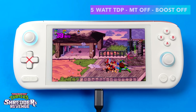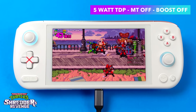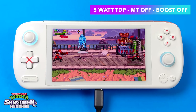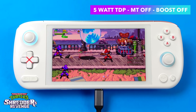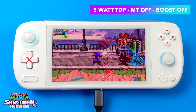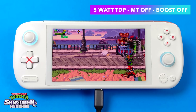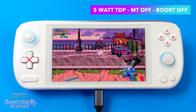Moving to lighter 2D games, we've got Shredder's Revenge at just 5 watts TDP, multi-threading off, boost off — this runs at full speed. Checking the overlay, we're not even pulling 3 watts from the CPU with this game, so you can get some really great battery life out of these 2D indie games.